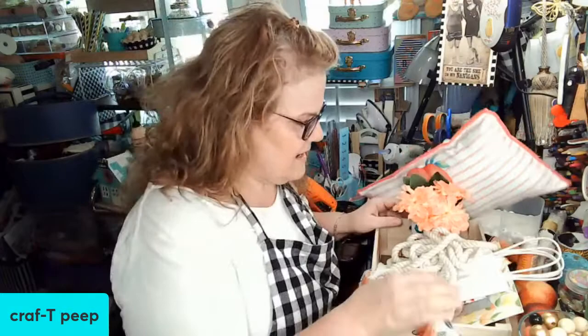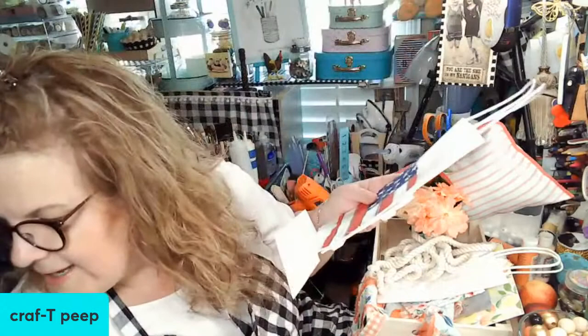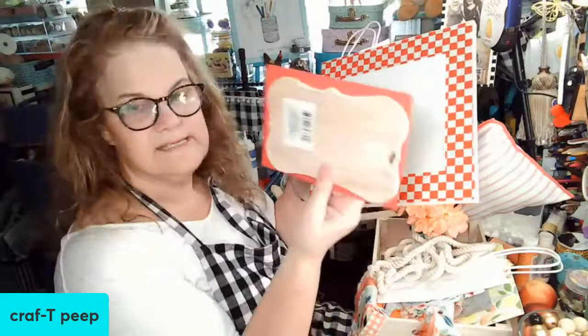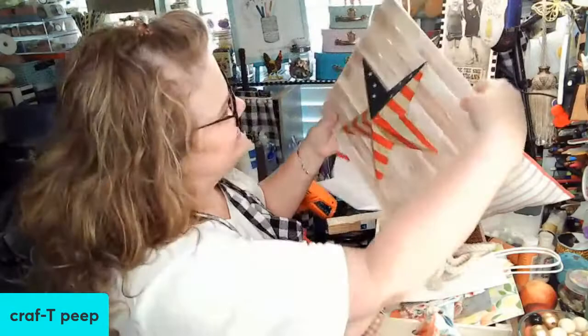Come on in! I just got off of another live where we did a little patriotic fence - I thought that was so cute - then a little gift bag that you can take as a hostess gift on the 4th of July. It's going to be that shape but it's going to be on here. Hi Bethwin, good to see you again so soon!